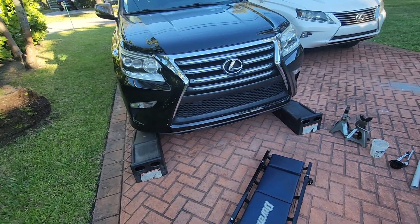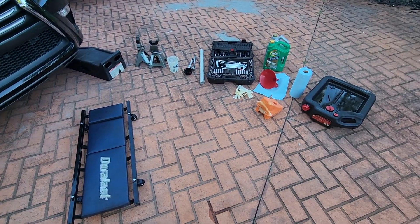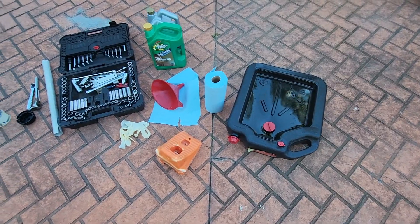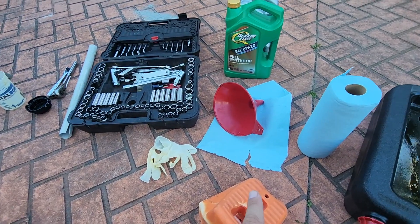Today we have a rather easy project. We're going to change the oil in this 2015 Lexus GX460, and these are all the supplies we'll need: an oil pan, paper towels, funnel, wheel chocks, oil — 0W-20, fully synthetic.